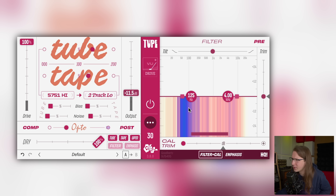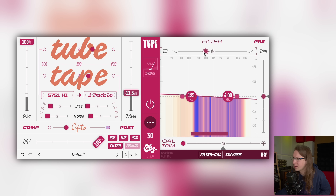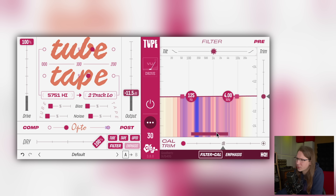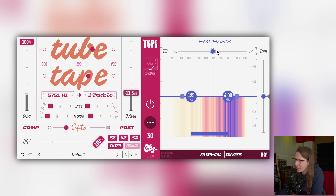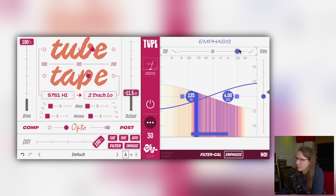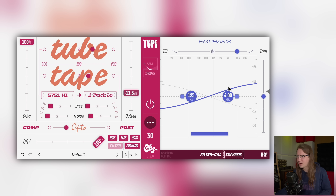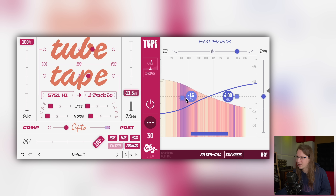We also have a filter here — a tilt filter on the output, and an Emphasis filter. Emphasis basically uses a filter on the input and then applies the opposite on the output, so the effect triggers more on that filtered band. Right now I'm cutting a little bit of the lows because it's distorting a bit too much there for my liking.